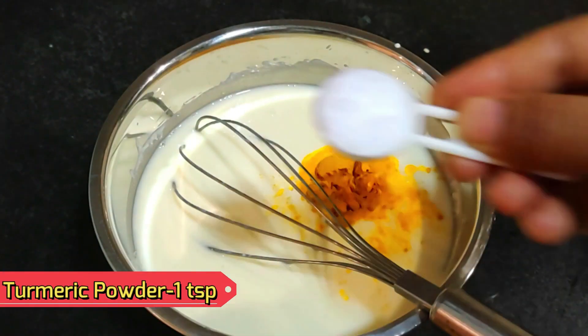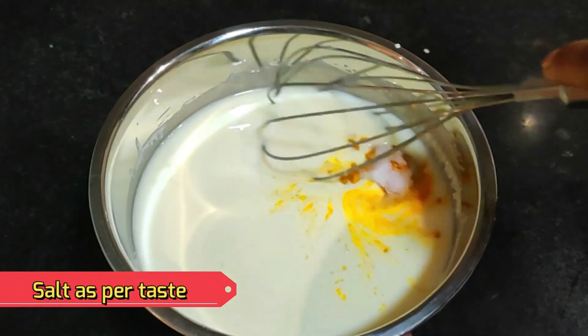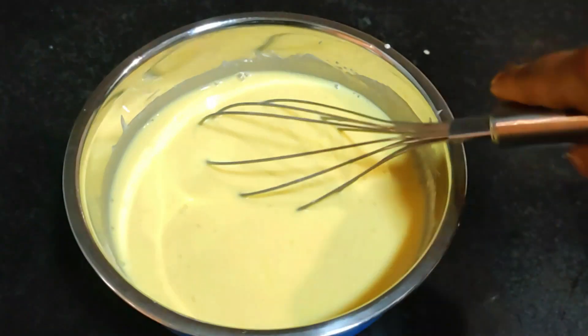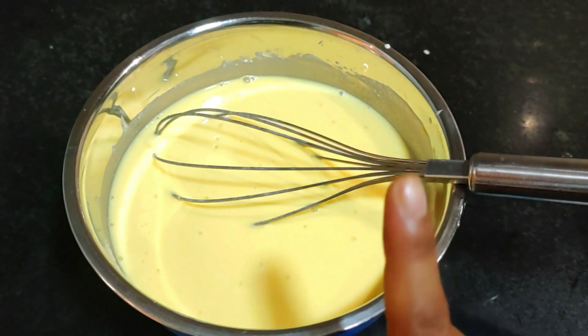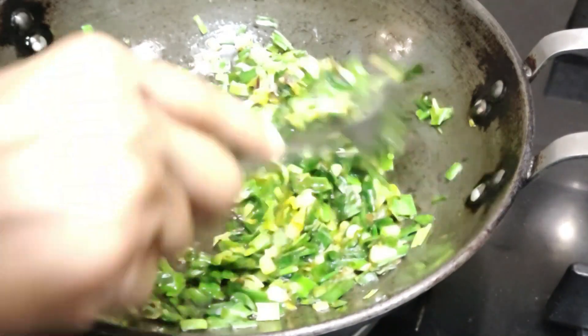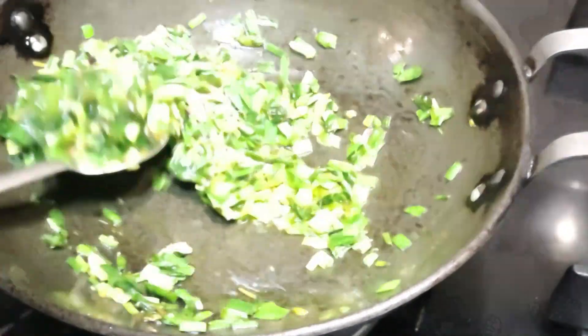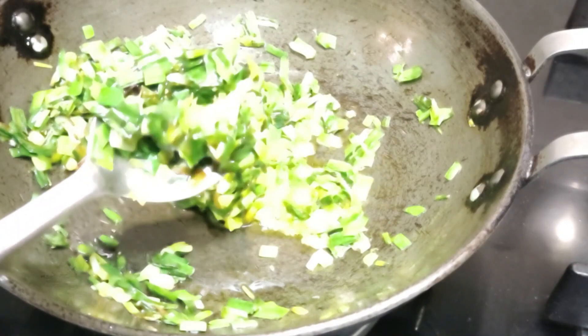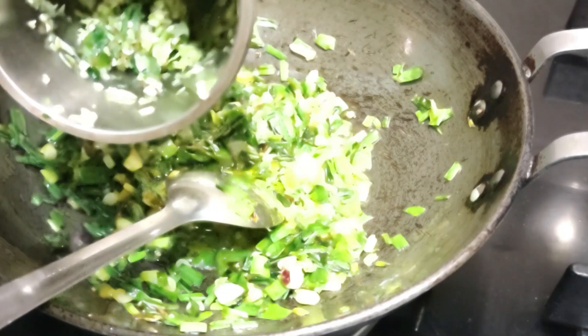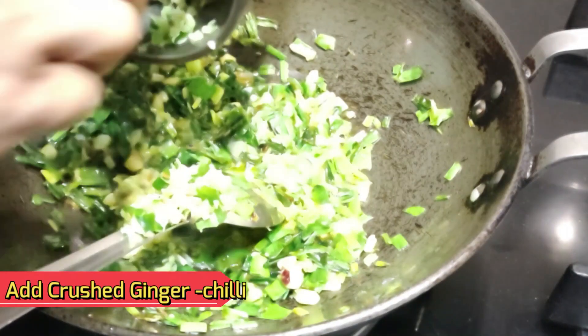I have mixed all the things together. I will add a little powder and mix it in. We will add the spring onion here — the green and white parts are both good. It is looking good on camera.